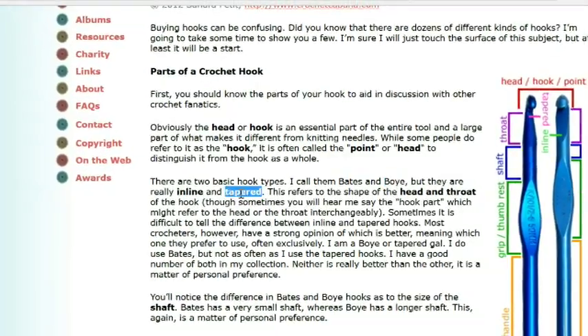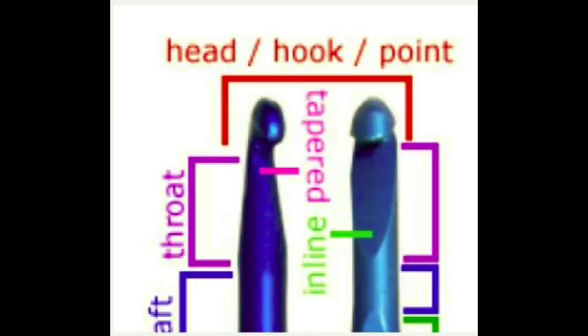Here I'm zoomed in on the picture she provides on her site to show what she means by tapered and inline. Notice that on the Boye hook, here's the shaft down here and it tapers in towards the head. But on the Susan Bates, here's the shaft down here and it remains in line with the shaft and the head — that's what she is referring to.